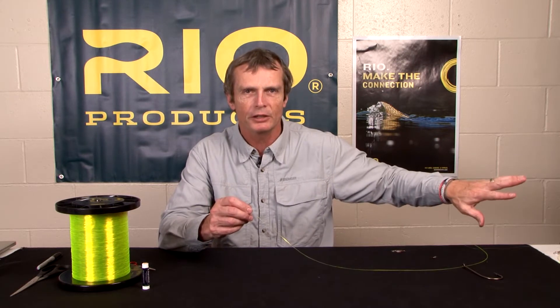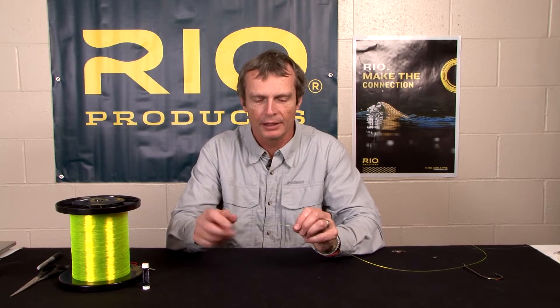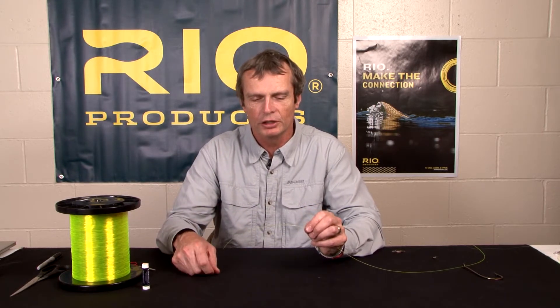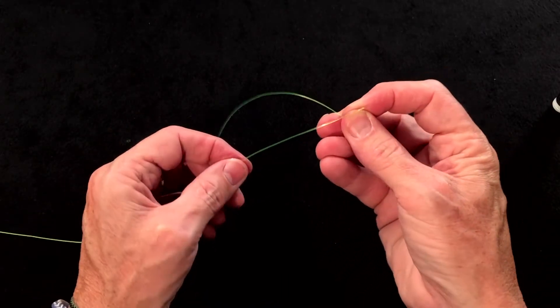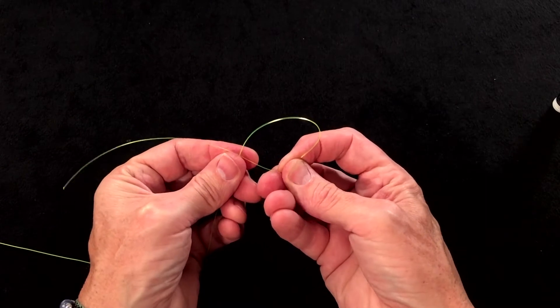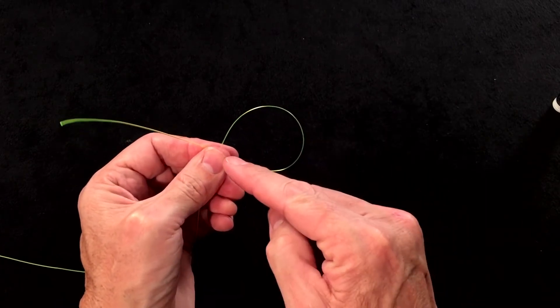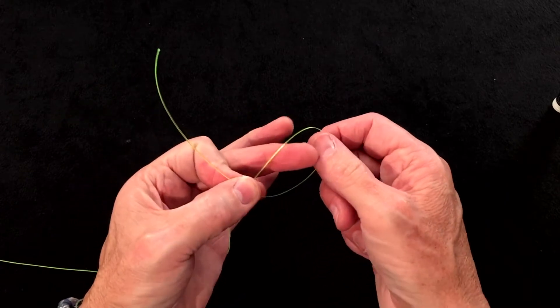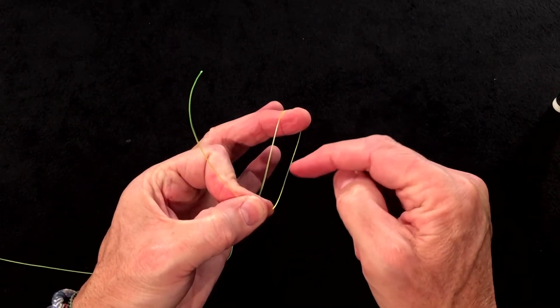Once you've threaded it, the first thing to do is slide the fly right out of the way — it's got nothing to do with the knot at this stage. Come back to the tag end. Being a right-handed tyer, I like to have my tag end pointing to my right, with about 8 to 10 inches hanging out from my left hand. Fold a little loop around the back of the standing end and pinch it with your left thumb and index finger, then use your left middle finger to tighten that loop and keep a little tension there.